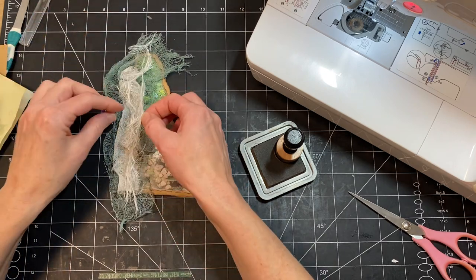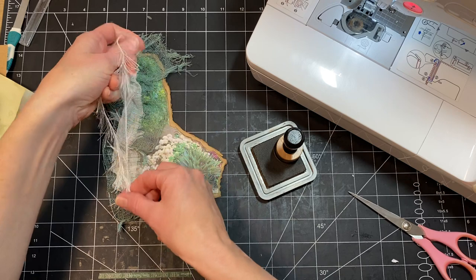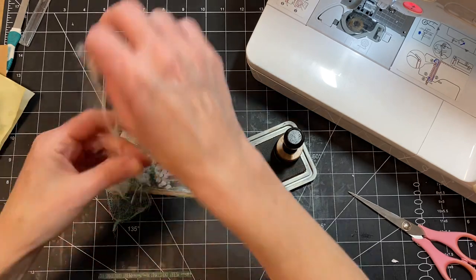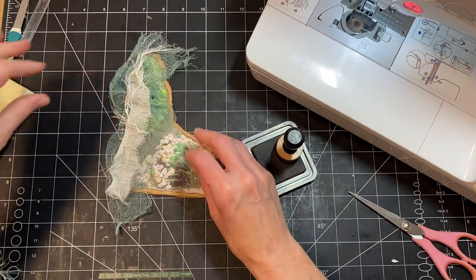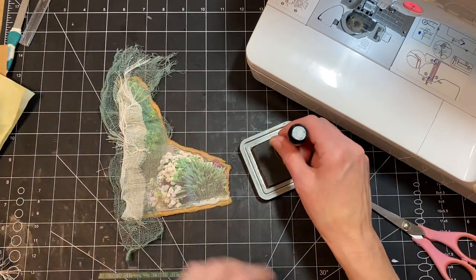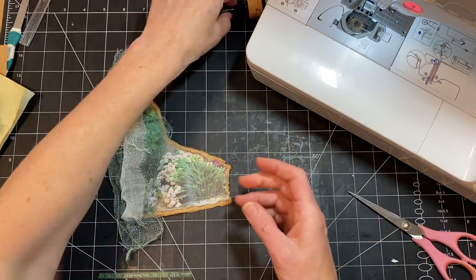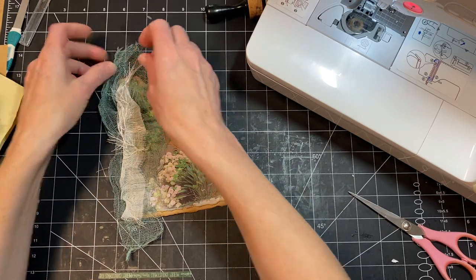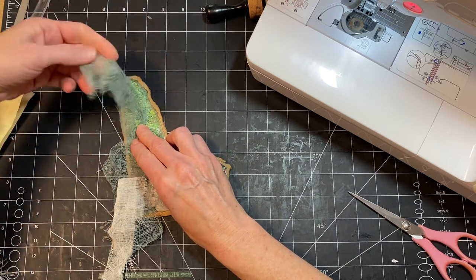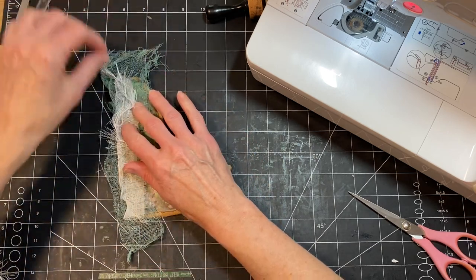Is it too much? Maybe it'd be better just to have a little bit in one section. I'm thinking that I don't like how wide this is, but if I just kind of twist it once — then it kind of makes it a little different. I think that's maybe good.